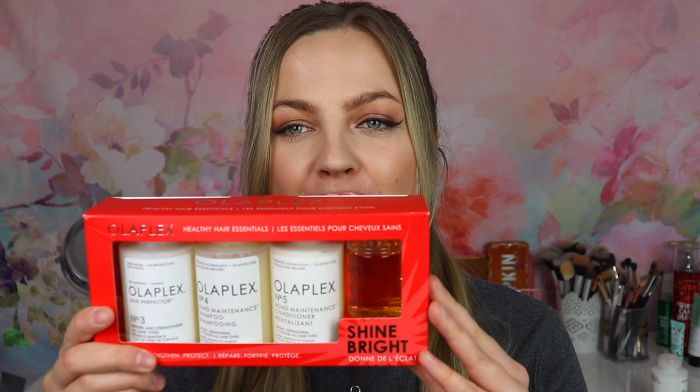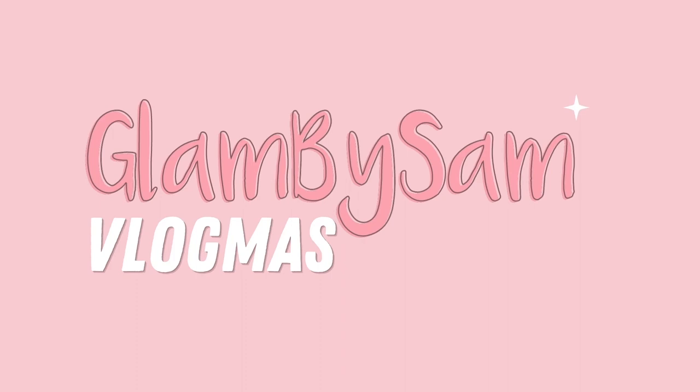Hi everyone, what is up? Welcome or welcome back to my channel, Clem by Sam. For today's video we are going to be talking about some of my favorite Olaplex products. I recently picked up the Olaplex Healthy Hair Essentials Kit in the Black Friday sale, and I have been using Olaplex for more than a year now. I'll also be including a mini review of the number seven since I haven't used that on my channel yet.